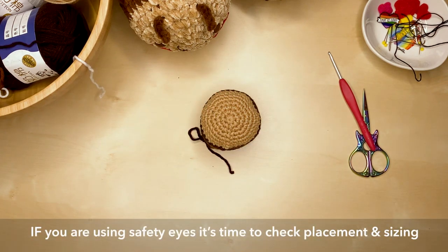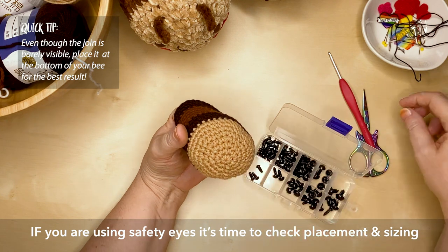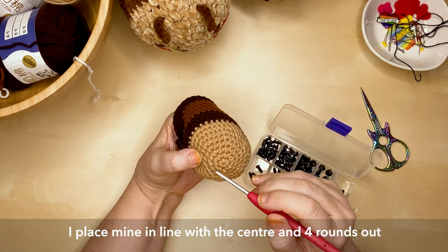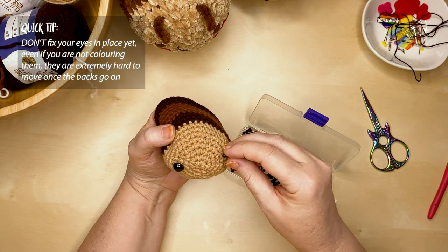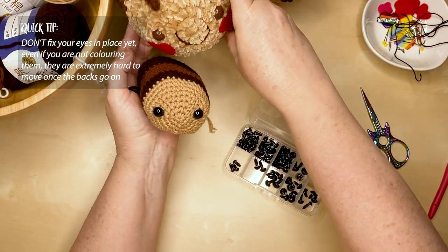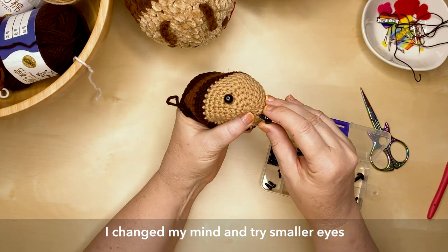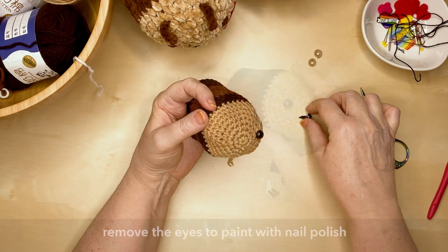Now it's time to create your bee's cute little face. If you're using safety eyes, this is the time to check size and placement. Keep your join at the very bottom of the bee to disguise it as much as possible. Place the eyes four stitches out from the center, in line with the center or perhaps a fraction higher than the center point of the magic ring. For the larger chenille bee I used a 14 millimeter safety eye, and for the bee in this tutorial I ended up going with a 10 millimeter safety eye.